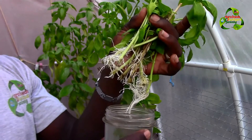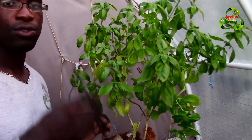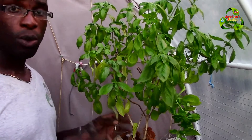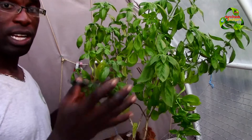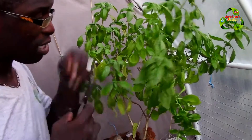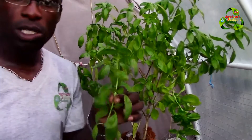I recommend that when you prune the plant or cut off branches from your parent plant, do it at least seven days before the full moon so the plant can recover quickly and send out a lot more branches and leaves. The point of having a basil plant is to send out leaves so you can harvest it, not just to look nice. So do it at least seven days before the full moon.